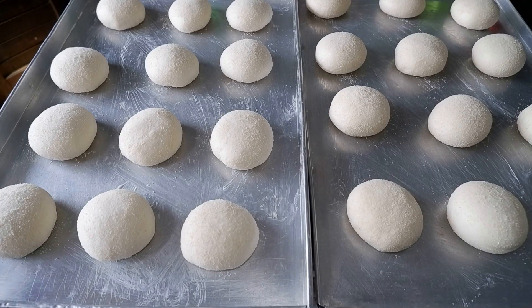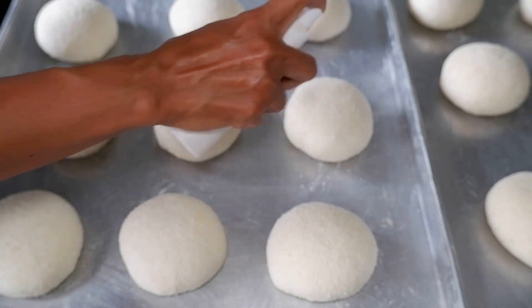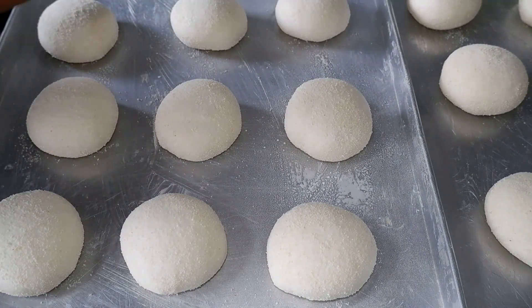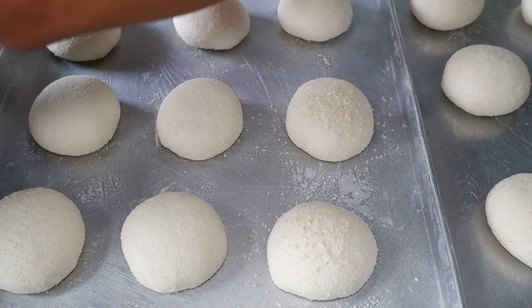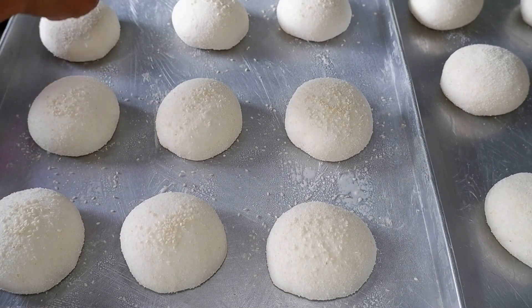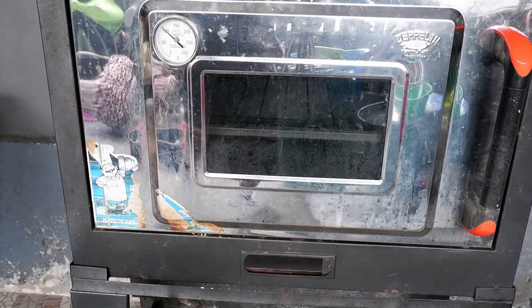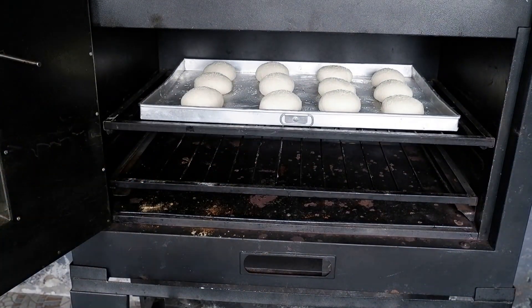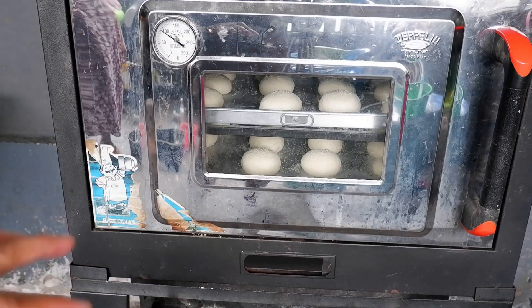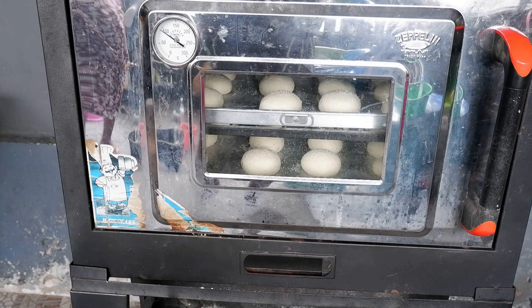Adonan roti burgernya sudah cukup mengembang, ini siap dipanggang. Tapi sebelum dipanggang, saya mau beri wijen — disemprot dulu pakai susu evaporasi biar wijennya lengket. Tidak perlu banyak-banyak ke atasnya. Sudah diberi topping wijen. Lanjut dipanggang — ovennya sudah saya panaskan. Roti burgernya langsung dipanggang: loyang pertama saya taruh di atas, loyang kedua saya taruh di bagian api bawah. Suhu panasnya sekitar 170 sampai 180 Celsius, waktu memanggang sekitar kurang dari 20 sampai 25 menit.